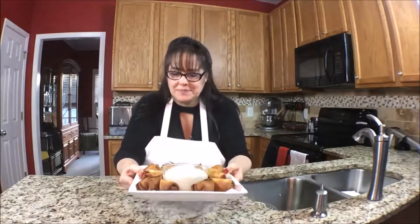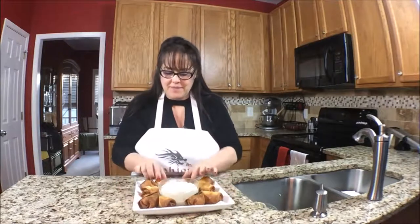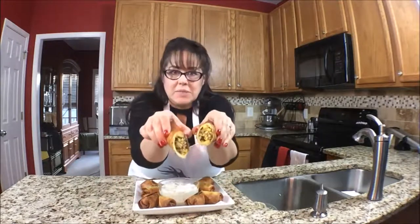On today's episode of Mahjong Nosh and Such, I'm going to make Southwest Egg Rolls. Doesn't that look beautiful? Look at that yumminess.